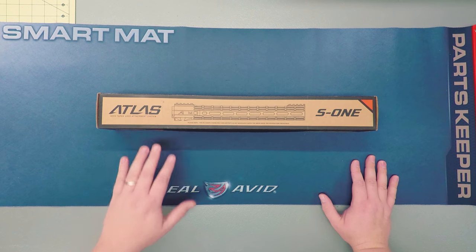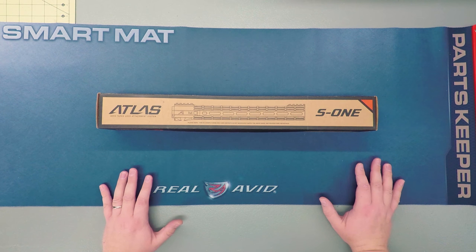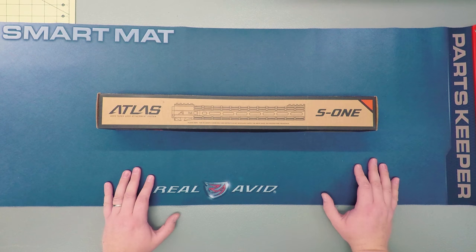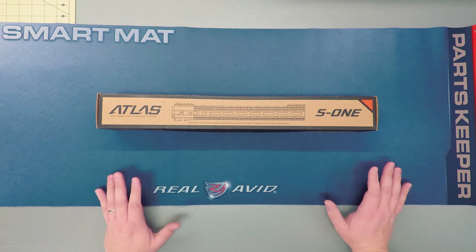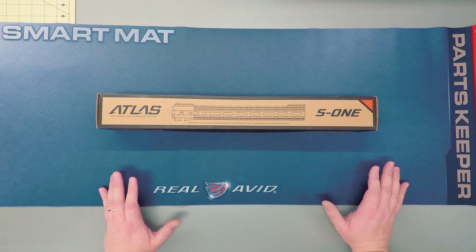So this is the Aero Precision Atlas S1, an inexpensive rail offering for the AR platform. Total cost was just $130 when I picked it up from Primary Arms. I was even able to find a coupon code for free shipping. At the end of the video, if you think this rail is going to meet your needs, go ahead and check out the link on my website, TacFix.com, to find it for yourself.